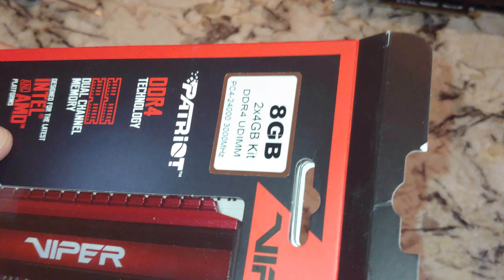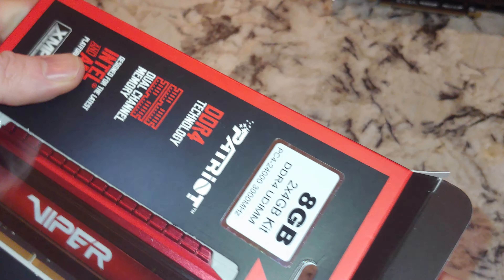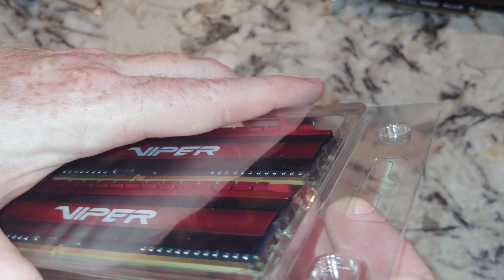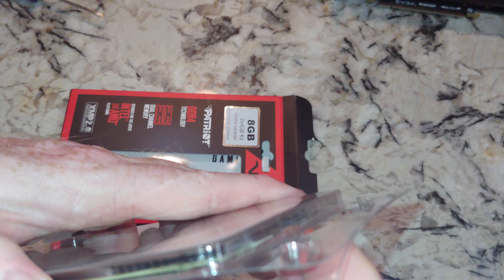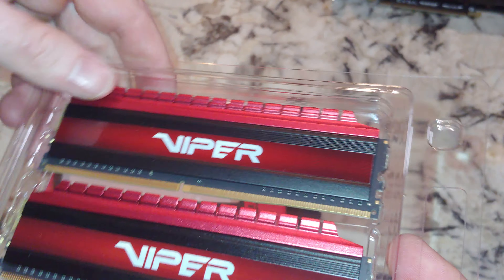You guys can't read any of that, and neither can I. So we'll just go ahead and get this out. So 288-pin DDR4 — depending on your motherboard compatibility, this should work, hopefully, with all of my motherboards.